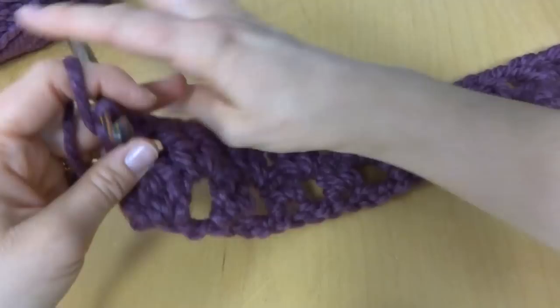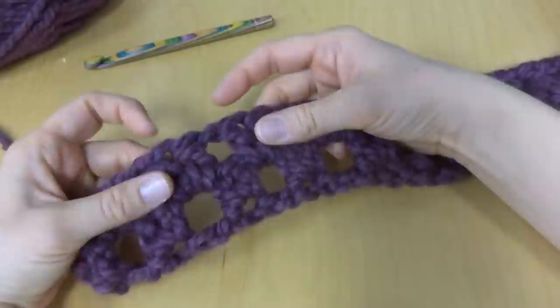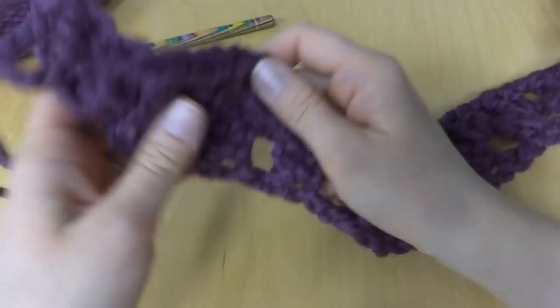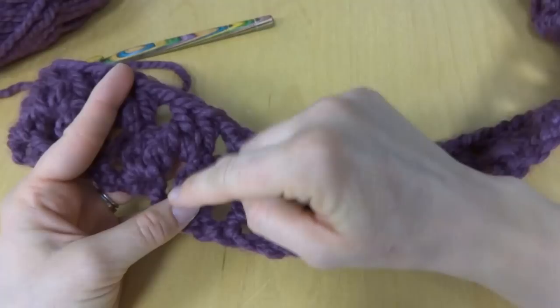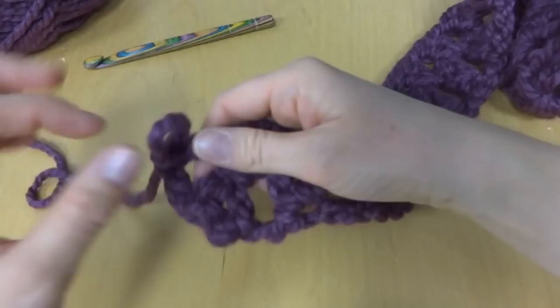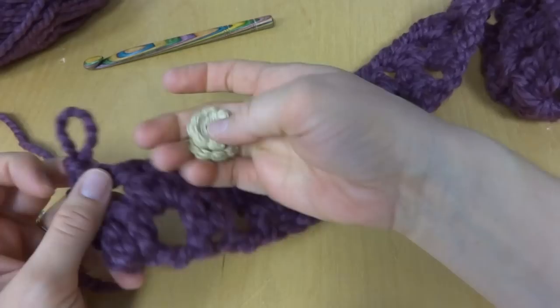To finish off your Fiona Button Scarf, you're just going to repeat this row four more times, which gave me a total of approximately five inches. If you'd like your scarf to be wider, just work more rows — the more rows you work the wider it will get. When you're finished, weave in the ends and then use the same yarn to sew on the buttons.